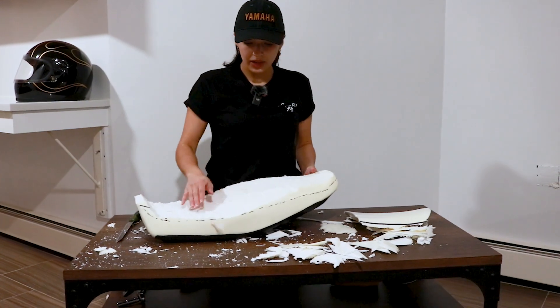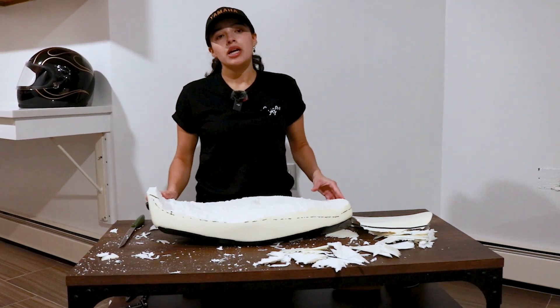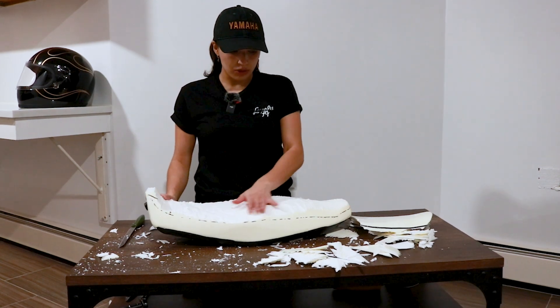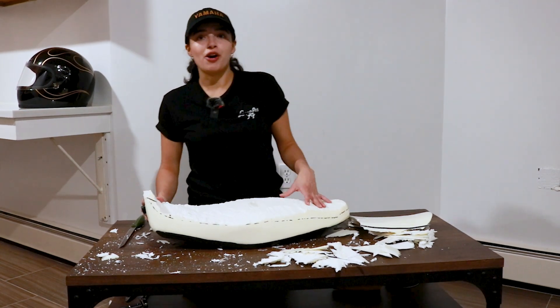I got the seat to a point that I'm pretty satisfied with. Now I'm going to sand it down with a sander just to smooth out all these imperfections, and then put the cover on.